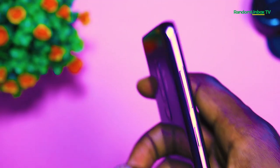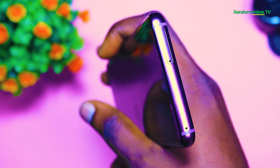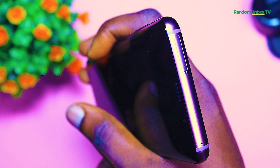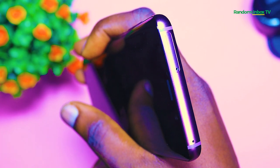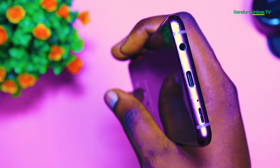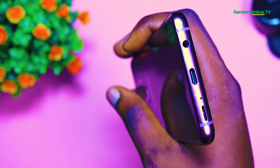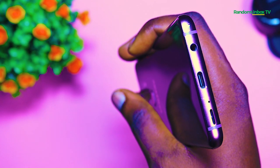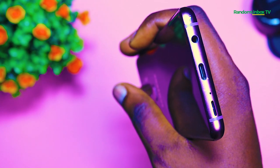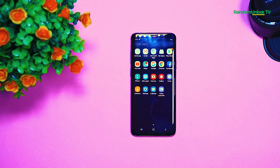On the left is the volume button and the Bixby button. The power button is on the right of the phone with the microSD card slot above it. At the bottom of the S9 Plus, you'll find a 3.5mm headphone jack, USB Type-C charging port, and a speaker. The Samsung Galaxy S9 Plus comes in 5 colors: Midnight Black, Coral Blue, Titanium Grey, and Sunrise Gold.